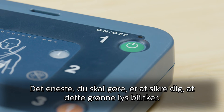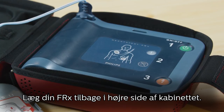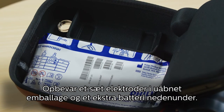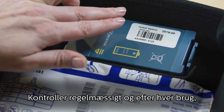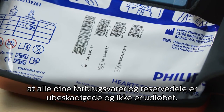All you need to do is make sure the green light is blinking. To store your FRX, put the device back into the right side of the case with the pre-connected pads on the left. Store a set of pads in their unopened packaging and a spare battery underneath. Periodically and after each use, check that all your supplies and spares are undamaged and unexpired.